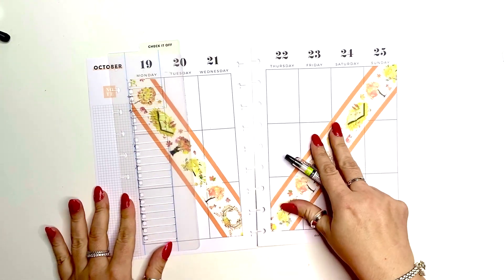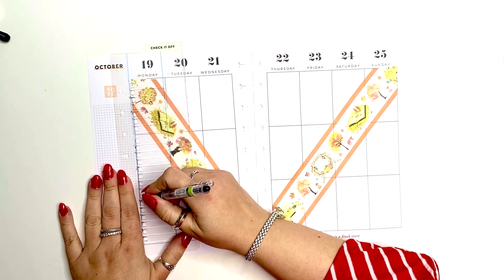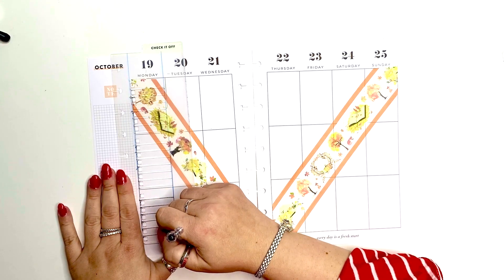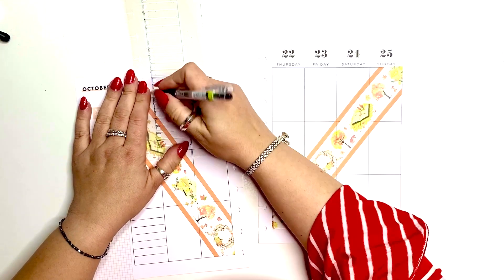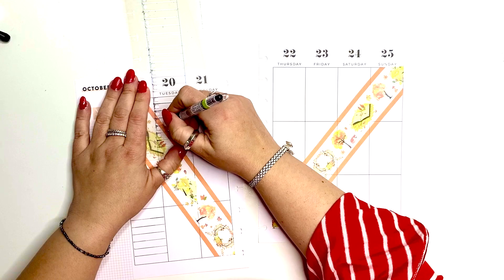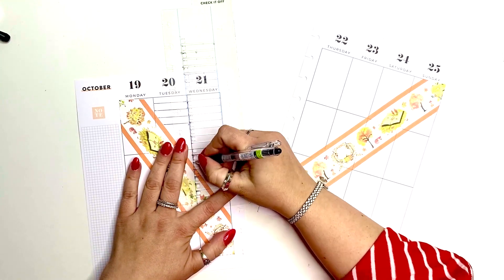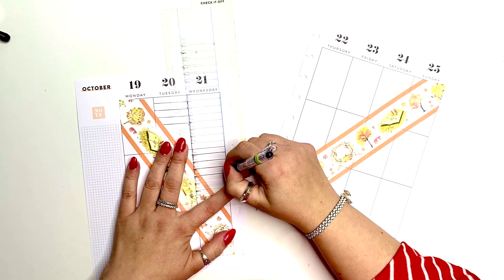I'm going to start making my checklist. This is my wellness planner, so I do track my meals, my exercise, medicine, and my mood in here. I left quite a bit of space to write in between, but I'm making quite a few lines to make sure I can still record everything I need to record. We have three — now I'm going to be working on the other side.